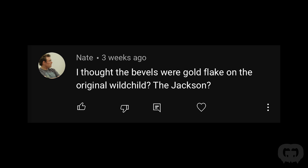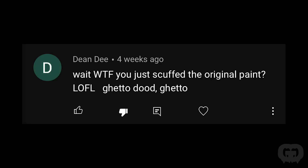Nate asked if the bevels were gold flake on the original Wildchild Jackson — I haven't heard that; if you guys know, let me know. Somebody wrote 'you just scuffed the original paint — ghetto, dude.' This is definitely not ghetto. Any time you repaint anything, you rarely take it back down to the original material. When you repaint a car you don't take it back to metal; when you repaint a guitar you don't take it back to wood. As long as you sand it well, you'll create a mechanical bond. You want to sand it with 600 grit sandpaper. Definitely not ghetto — the right way to do it.